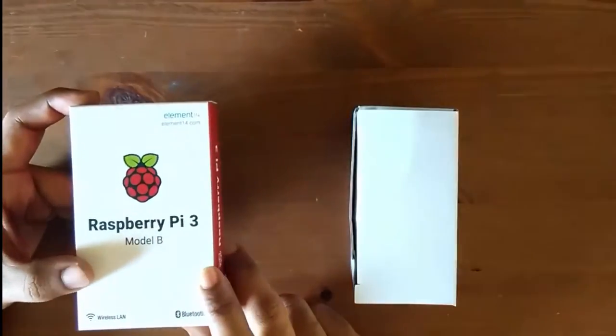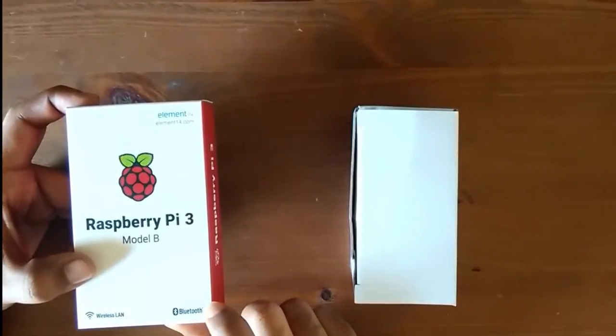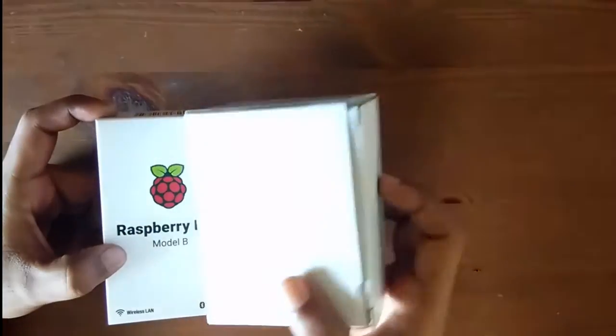It can store a microSD of up to 2 TB, and you can also extend this memory with an external hard disk, provided you have a good power supply.